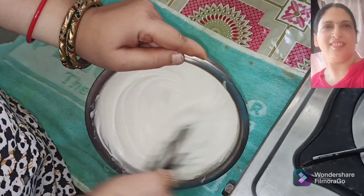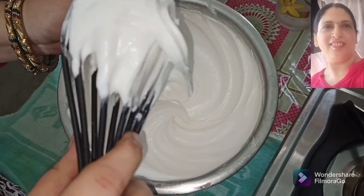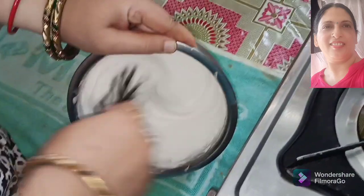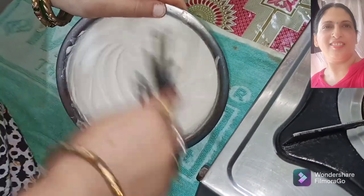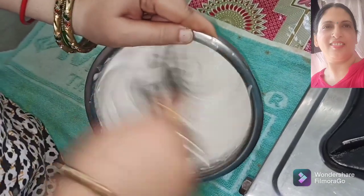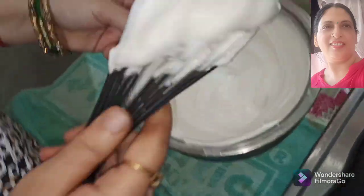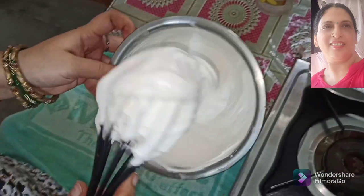You can see how fast this whipped cream is — it has been about 7 minutes. Now we will add a little bit of powder. Look at how fast this whipped cream is. Do not need to add too much powder. Fix it to whipped cream. Now you can see that the cream has not dropped — look at how good the peaks are.